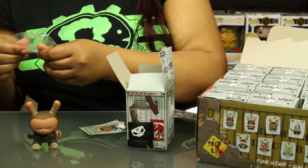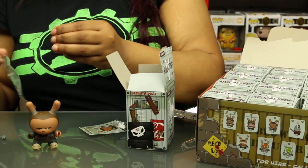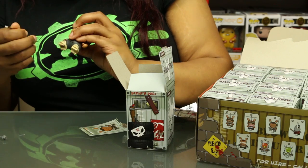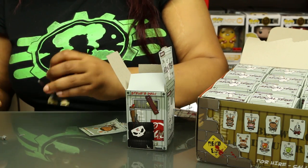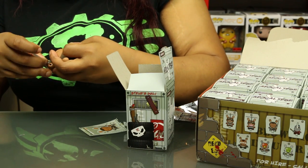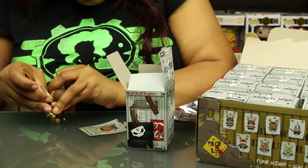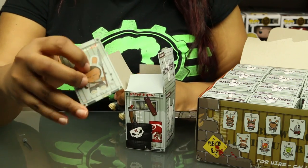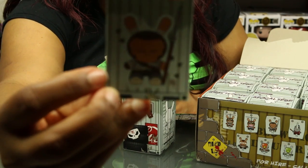I need some scissors to get these out of their cases, but I can just use the weapons themselves to kind of get them out. I think maybe he goes like — yeah, that's the way for that one. And then the knife — that's going to be a little bit difficult to get in there. Oh, it's a two-piece. It comes with a little card.